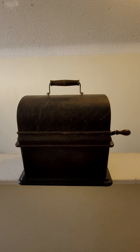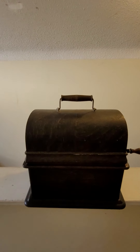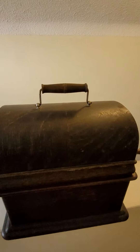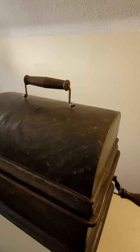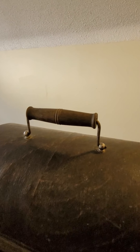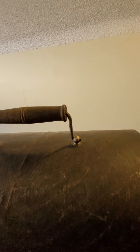Here we go — this is the video on the Edison Standard Model A with the two and four minute conversion, just to show that it works. Here's an overview of the cabinet. It's got an old, honest wear and finish on this cabinet. I'm going to remove the top here.